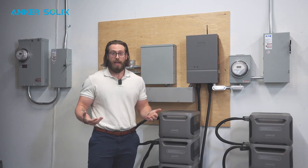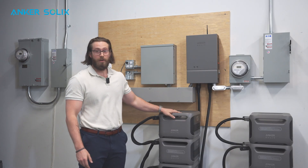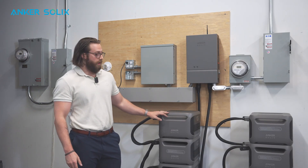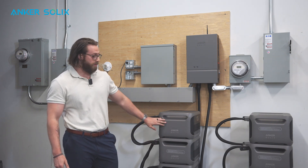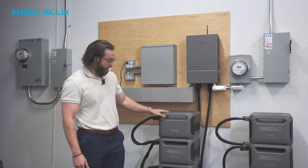If they're interested in backing up something like their air conditioner that has a high LRA rating, you want to make sure that that LRA rating does not exceed that of our F3800. Our F3800 has an LRA rating of 80, so anything less than that you can successfully start with this. Another important thing to consider is the max continuous amp usage — this has an output of 6,000 watts or 6 kilowatts, so you have to make sure that the average usage does not exceed that amount.